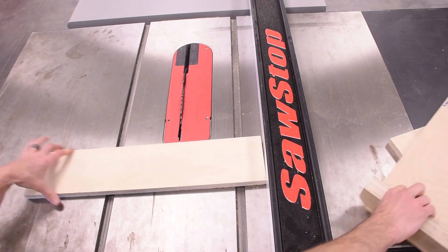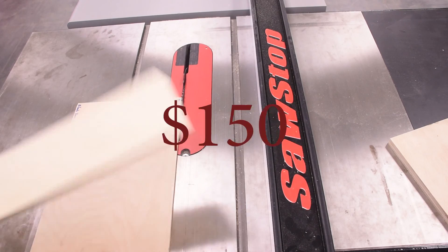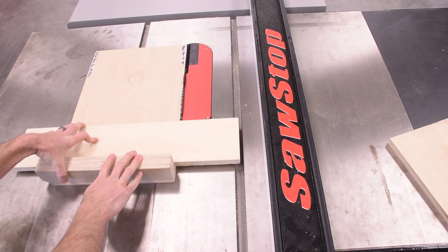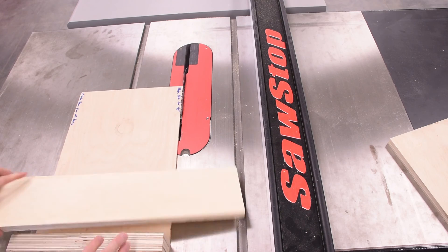If you trigger the brake, you must immediately tell a staff member. We will charge you $150 to replace the brake if you accidentally trigger it, and then you may not use the loud room until you've spoken to one of the directors.